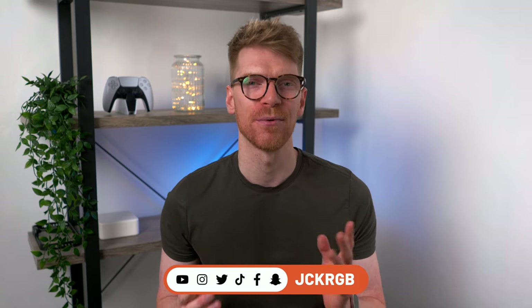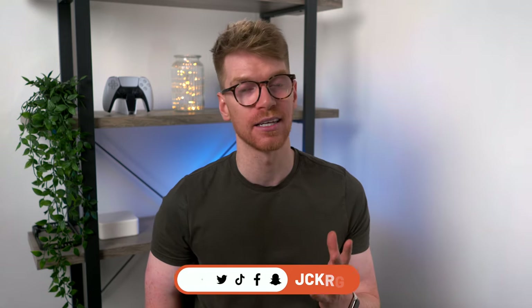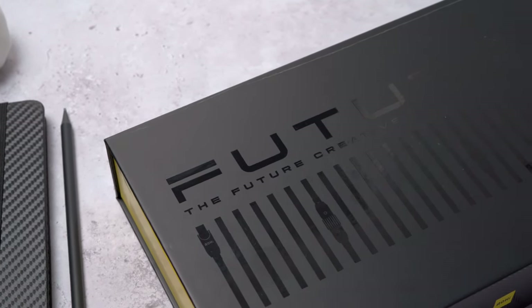Hey guys, welcome back to the channel. My name is Jack. I make videos about all things tech. I get quite a lot of emails from companies asking if I would like to review their products, and I can't say yes to all of them. I simply just don't have time to review everything. But every once in a while, something comes along that catches my eye, that really piques my interest. This is the Future Creative Power Cable Set by Auhee — a bit of a long name, but this is not your standard cable set.